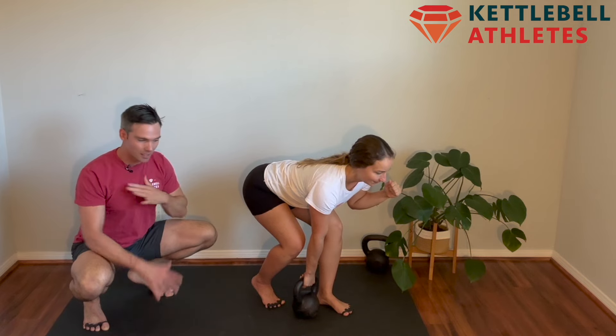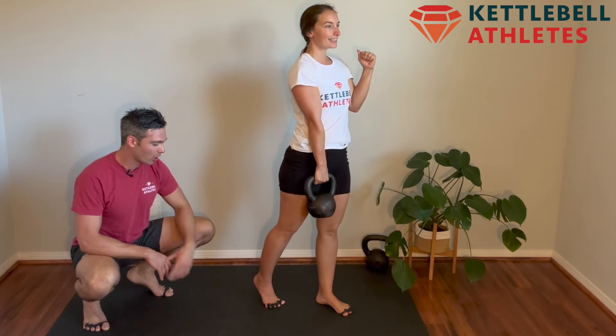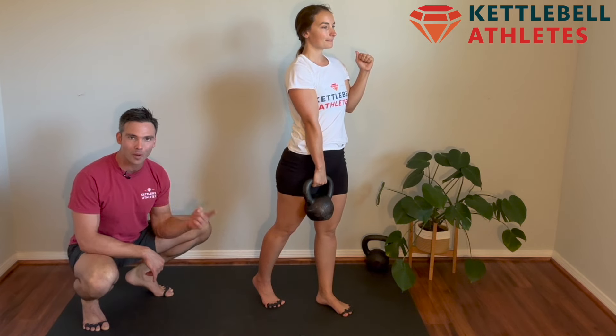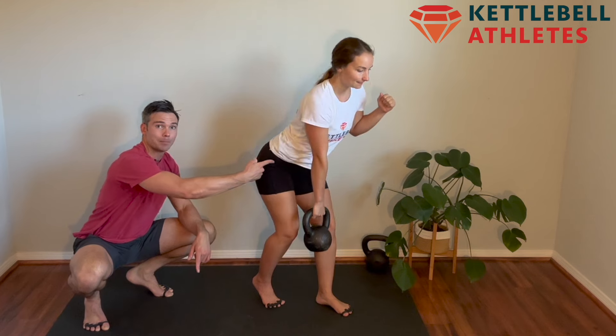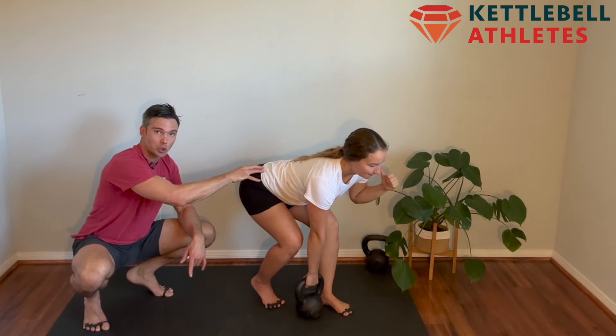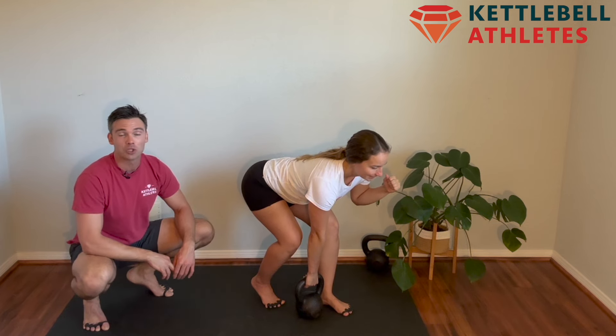Pack that shoulder in place, push through the ground, stand tall. Keep your heel off the ground on the way up and on the way down, and initiate this movement by shifting your hips back. Feel a slight stretch in your glutes and your hamstrings as you're doing this exercise.